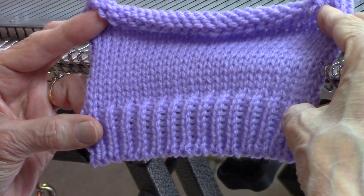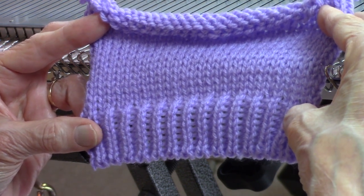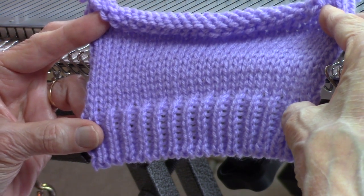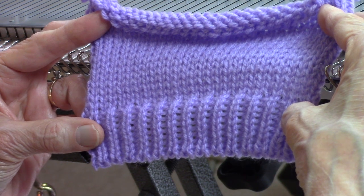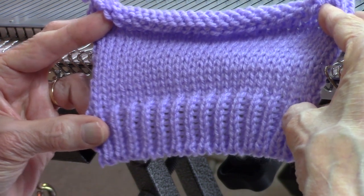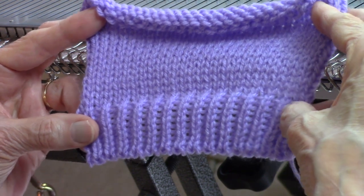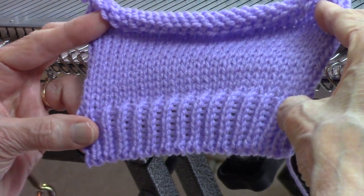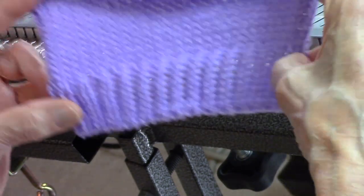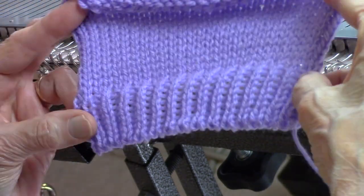You'll find this very useful if you have a machine with no ribber — for instance an LK150, a Bond, or a Brother 350 — any of those kinds of machines that are main bed only, or perhaps you didn't buy a ribbing attachment and you just have a main bed, but you can still make great-looking ribbing with a very professional-looking edge.